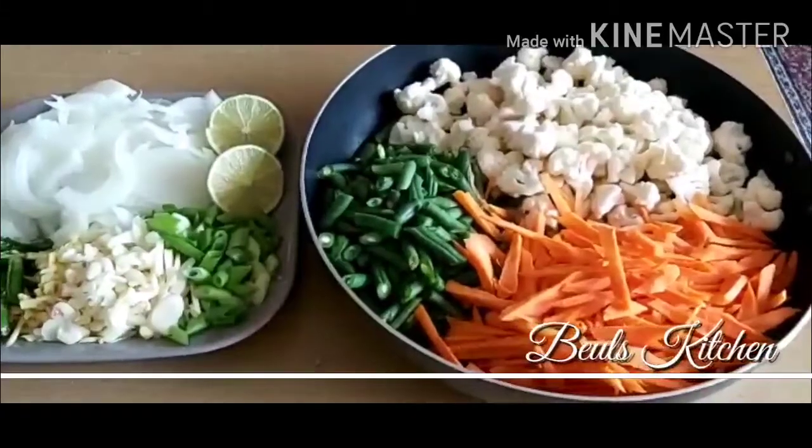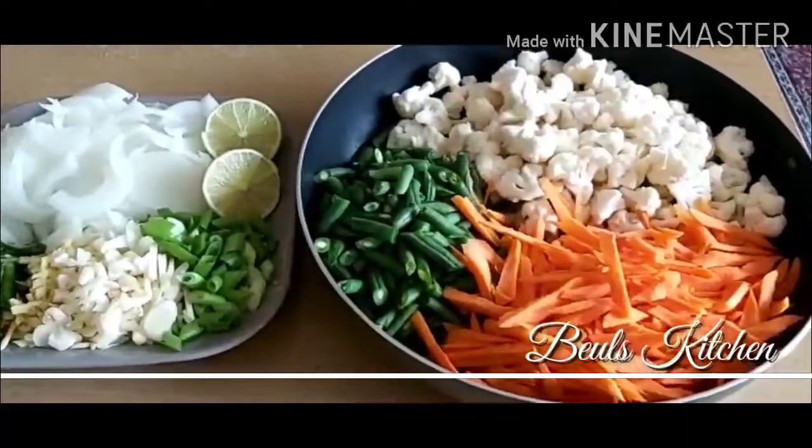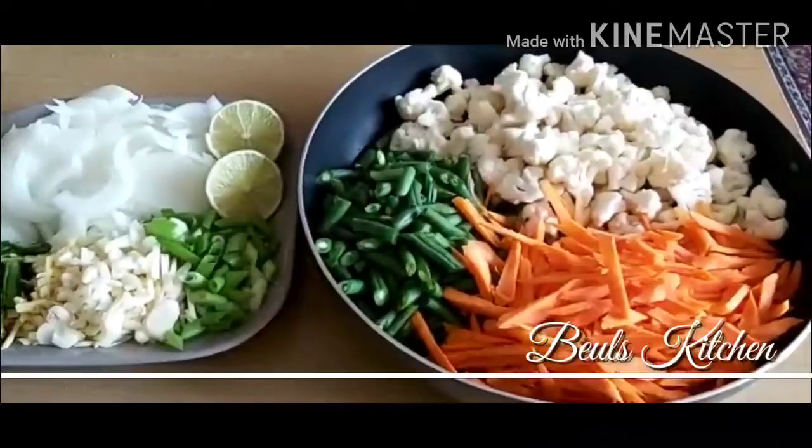Hello friends, good afternoon, how are you all? Welcome to Buell's kitchen. Today I am just going to show you the fried rice.